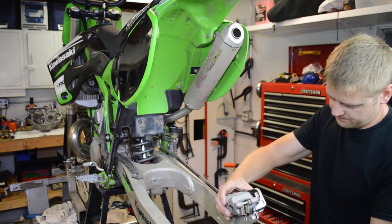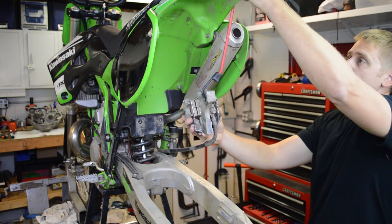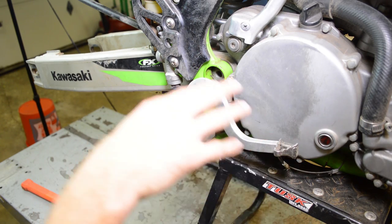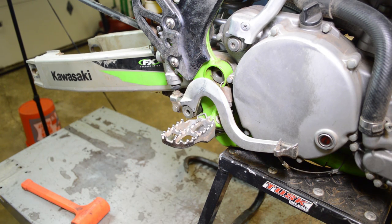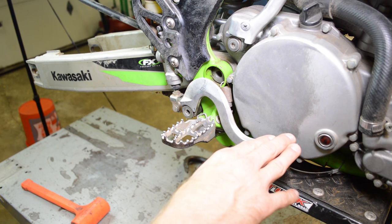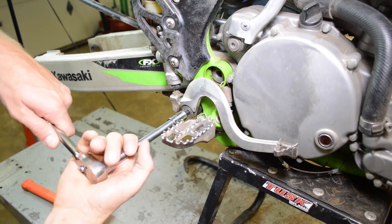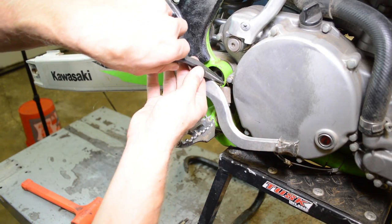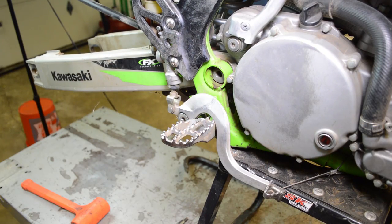Now we can take the caliper and just hang it out of the way. Here's a little tip: don't do what I just did and push down on the brake lever when the back wheel is off — your brake pads are going to come in and close up on you. I was just planning on pushing down on the brake pedal and getting the swing arm bolt out, but it looks like we're going to have to remove it. We'll go ahead and undo the spring, and that gives us enough clearance to remove the swing arm bolt.